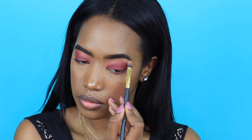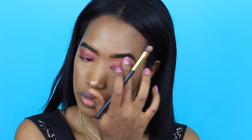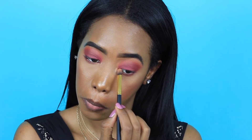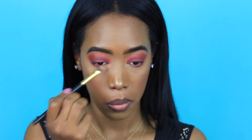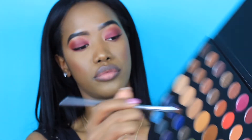Now I'm just applying my brow bone highlight. I am using the Carly Bible palette because that is my favorite. That and the Jaclyn Hill palette are my favorites to highlight. I didn't really find a highlighting shade I loved in this palette, but I'm pretty sure I can find one. This one was the one I wanted for this specific look.